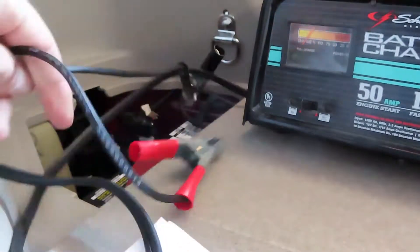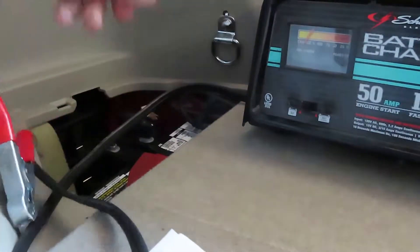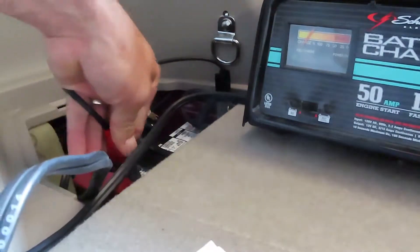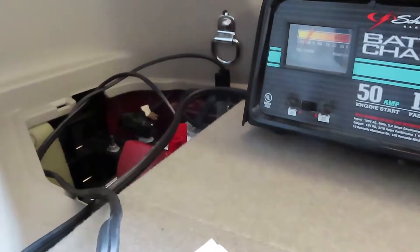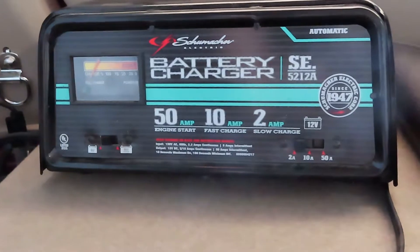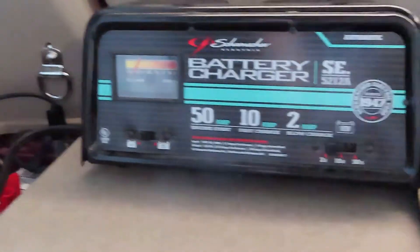Here is the ground end of the clamp going on the negative of the battery, and of course the positive on the positive side. Always hook up your battery first before you plug in your charger, and make sure the settings are correct — standard battery, 12 volts. I'm starting it up at 2 amps. This charger is a 2, 10, and 50 amp charger — a basic charger, pretty cheap to buy.